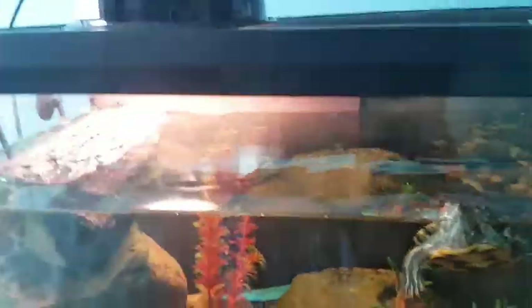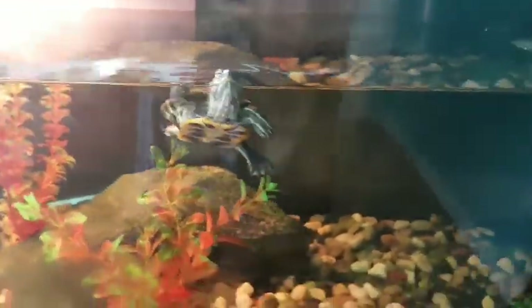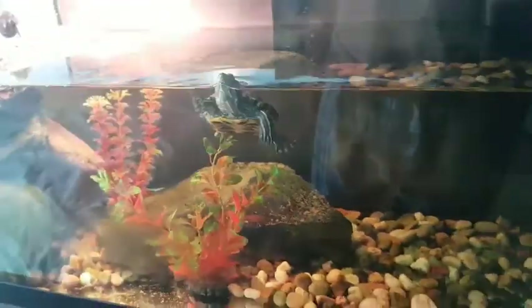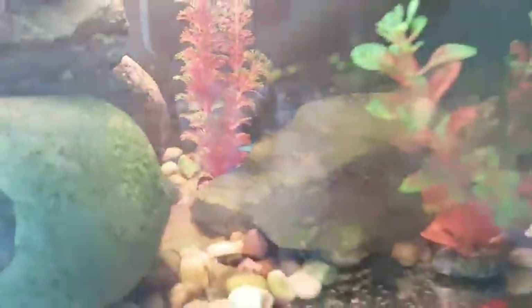This is the tank we see most on the channel. I might redo it one day, but it's just your average turtle tank for my red-eared slider — he's almost a year old. There's some algae on the rocks, but it doesn't really bother him, so I'm fine with it. I have a couple of snails in here, and I believe he ate one.